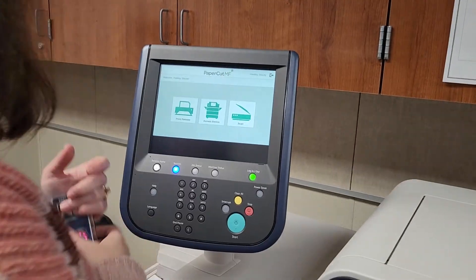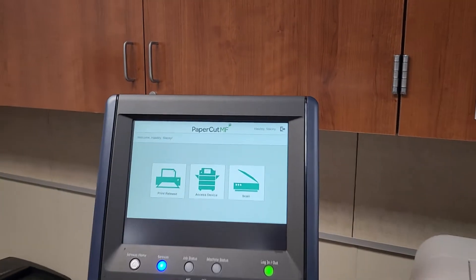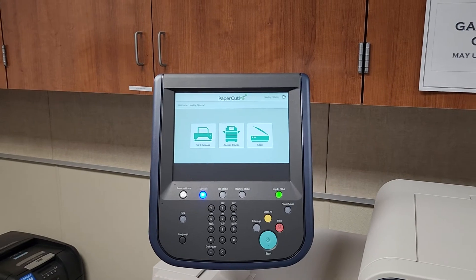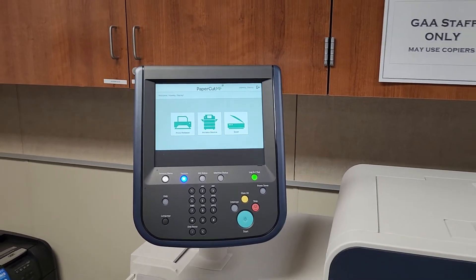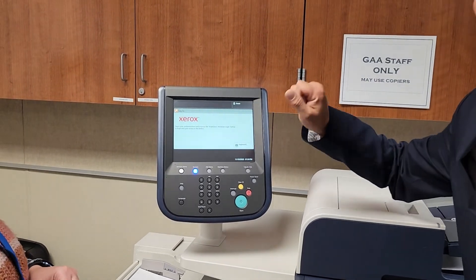Once logged in, you can see your name displayed. From now on, you do not have to enter your username or password — just use your door key to log in. Before you leave, always make sure you log out so someone else doesn't use your account.